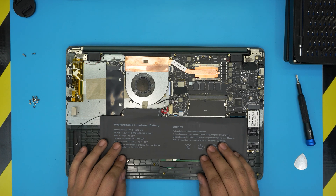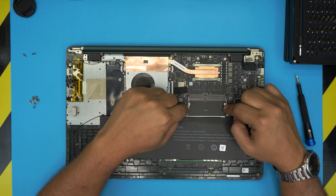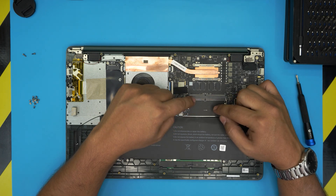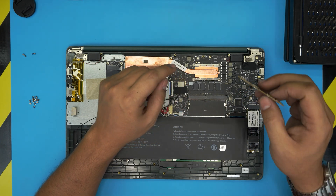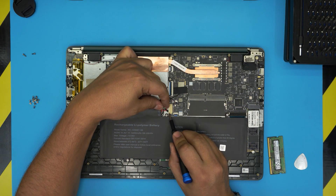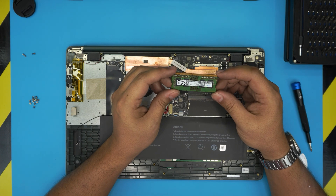With the bottom cover removed, you can see the big battery and the RAM. This model comes with 8GB soldered directly on the board — those RAM chips cannot be replaced. However, there is one extra DIMM slot available for your own upgrade. You might already have an 8GB stick in there for a total of 16GB, or you can install a 16GB or 32GB stick if your CPU supports it. Check the link in the description to find your maximum RAM capacity. You do not need to remove or disconnect the battery to do this upgrade, but if you want to be safe, pull the battery connector straight back.